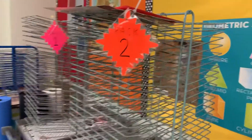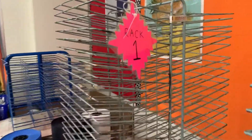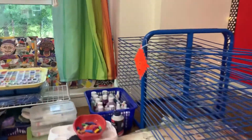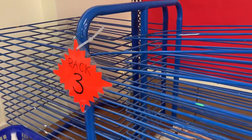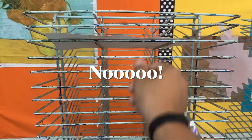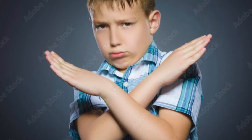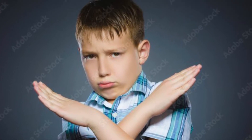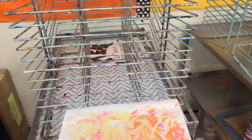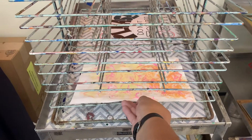We also have three drying racks. Be sure to listen to what number rack I tell you to put your artwork in so that it doesn't get mixed up with another class's work. When loading artwork into a drying rack, we never start from the top. Instead, you should be loading bottom to top, not skipping any spaces in between work.